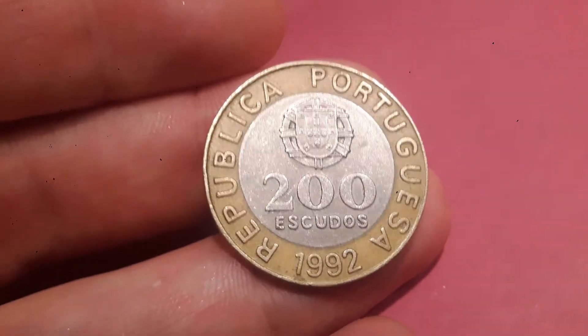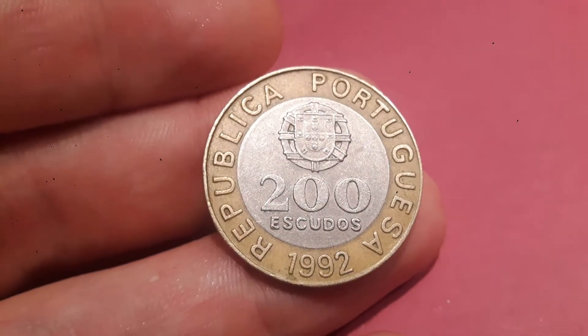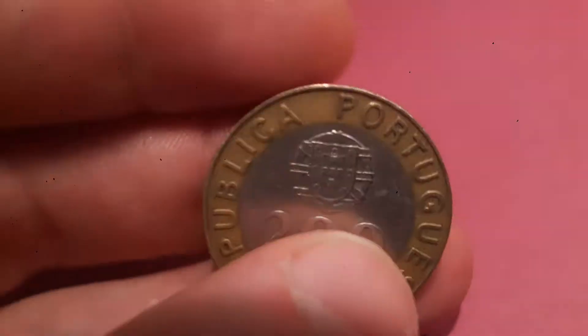Hi guys, Dan's Dollars here. Today we're going to do a review and evaluation of the 1992 Republica Portuguesa 200 Escudos coin.